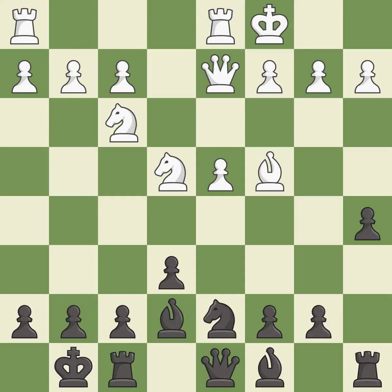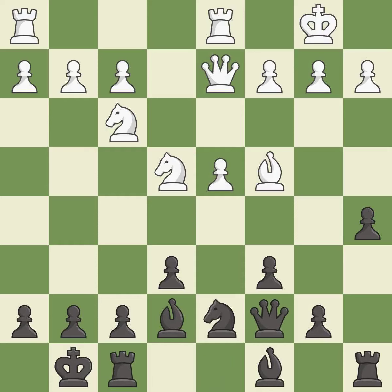Only one move worked there, and this wasn't it — it is a mistake. This threatens to kick a bishop; it is excellent. That's not a mistake, but it's not the best move either. It is good. This activates a queen by developing it off its starting square — it is excellent. This misses an opportunity to develop a rook off its starting square; it is an inaccuracy.